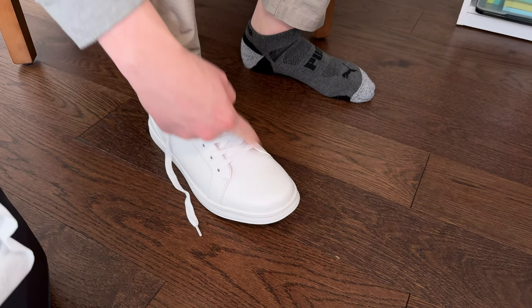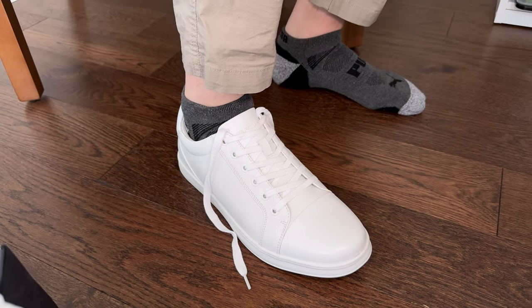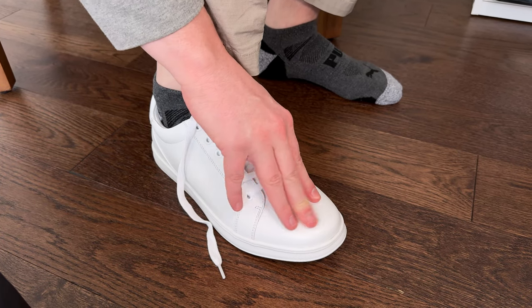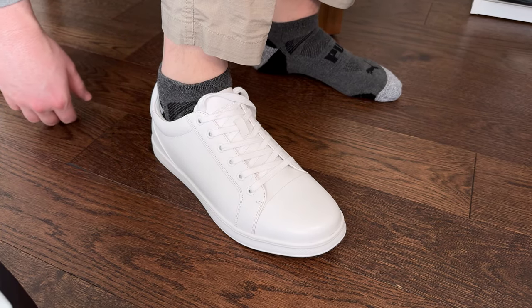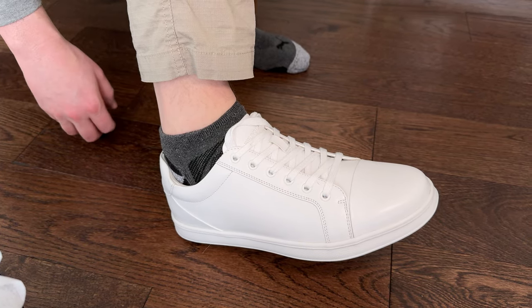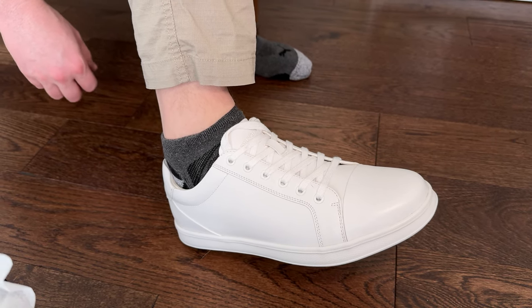They're a little bit bigger than I would like for my size, but they seem to fit pretty true to size. So if you're a size 11, they would fit really well; for me I would need them in 10 and a half. Overall I like them — I like the look, they look pretty clean and fresh. We did get them as a gift, but that's not impacting our review or impressions of them; you're seeing them for the first time as we are.